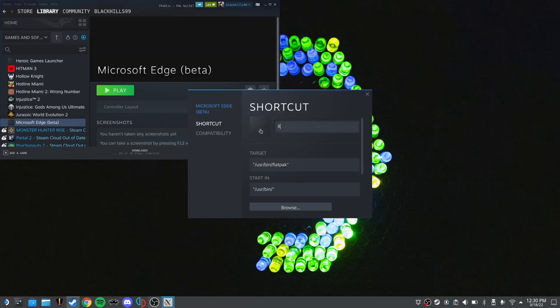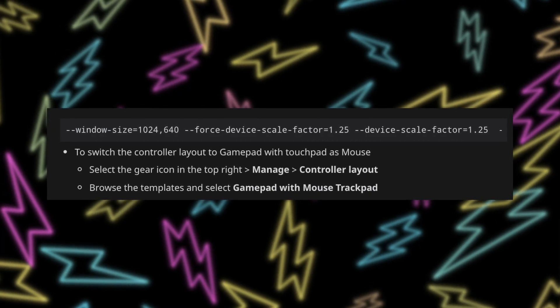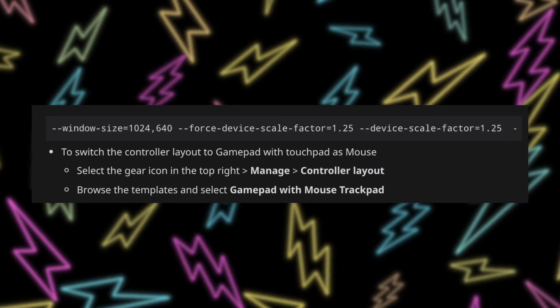Go over to the Steam app, navigate to Microsoft Edge (Beta), right-click it, left-click Properties, and change the name to Xbox Cloud Gaming (Beta). Then stay in Properties and scroll down to Launch Options — do not delete anything already there, just scroll to the end, hit Space, and paste the line of code (linked in the description). What you just did is make it so when you launch this web app shortcut, it launches Xbox Cloud Gaming at 1024x600 resolution, upscaled 1.25 times, which is apparently the best resolution for streaming.